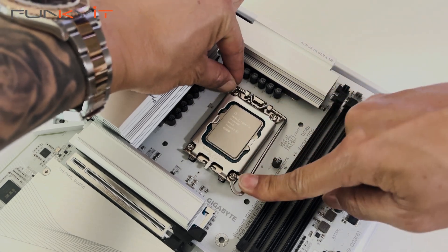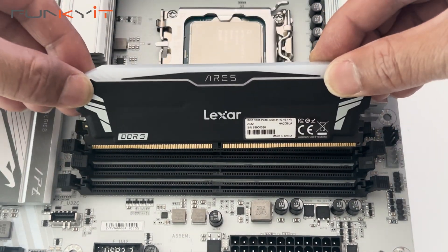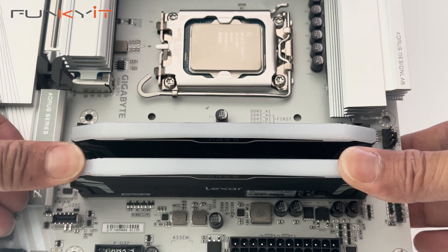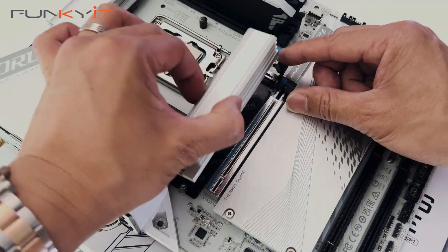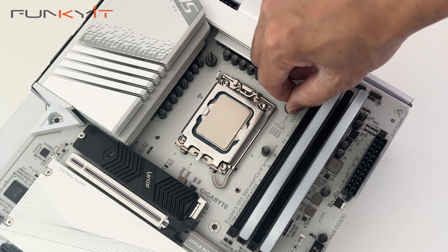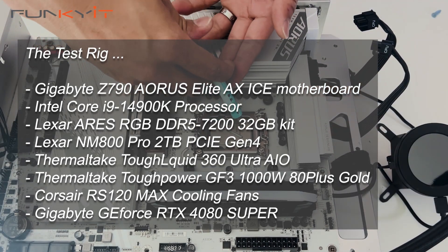All-white themed PCs seem to be trending right now, and manufacturers are taking advantage of this by charging a small premium on white versions of cases, coolers, fans, memory, and motherboards. However, building an all-white PC needn't be expensive. Take for example the Z790 Aorus Elite AX ICE from Gigabyte — it's a feature-rich and attractive gaming motherboard that's surprisingly affordable at around $200 to $230, compatible with the latest 14th Gen processors and supporting memory speeds of up to DDR5-7600.